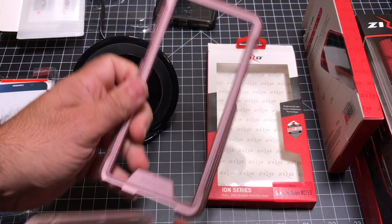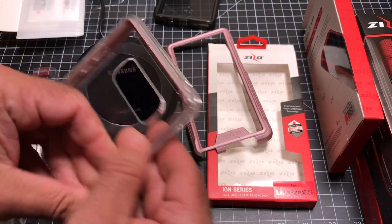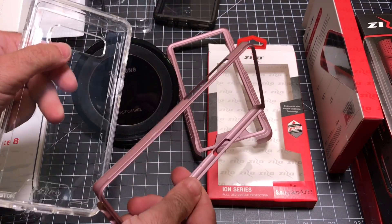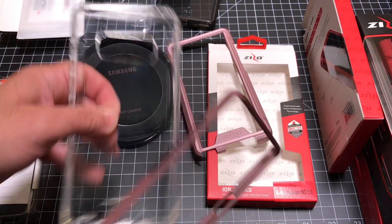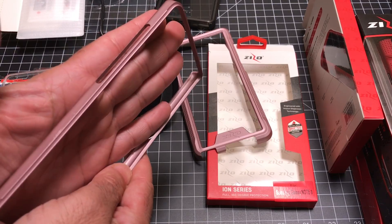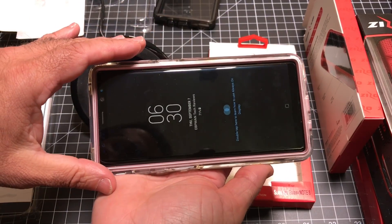You have this polycarbonate piece here — we'll throw that to the side. Then you have the TPU material. But you'll also notice there's an additional frame on the inside, which is another polycarbonate material. So you have three pieces total. This is going to hold your phone in place. You have the TPU material and then this other frame giving you extra protection. When you put this together, you first put your phone into the inner frame, put it inside the body, and then pop in the back.